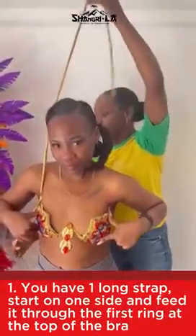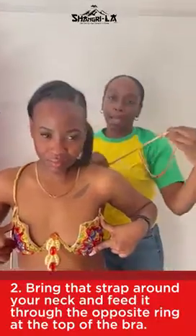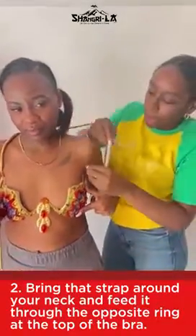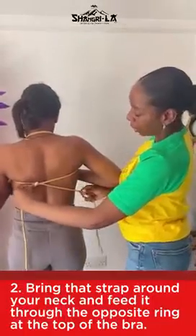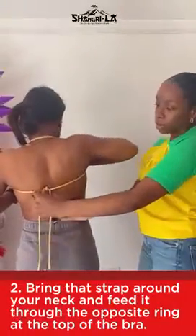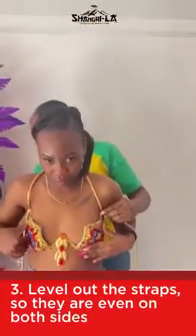You have one long strap. Feed it through the first hoop at the top, bring the strap around the neck, and feed it through the other side. Cross it in the back and bring the straps around to the next hoop at the bottom of the bra, then even them out.